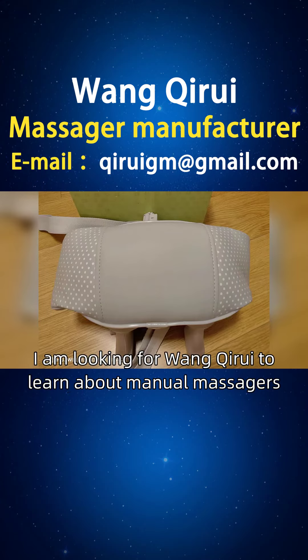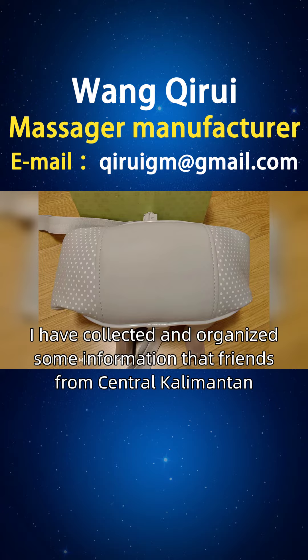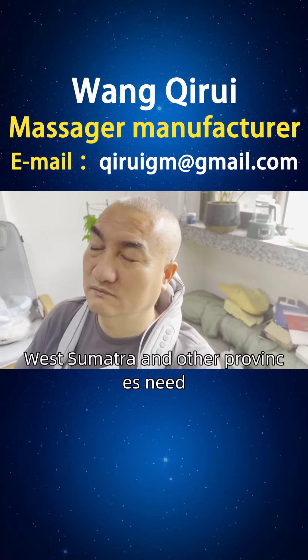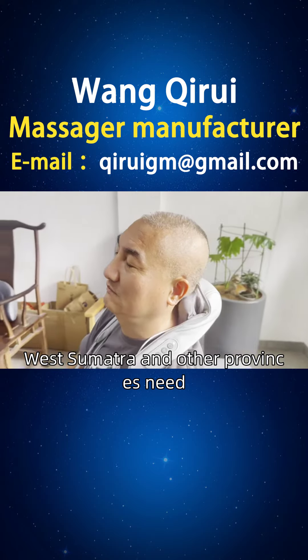My friend from Indonesia, I am looking for Wan Kairi to learn about manual massages. I have collected and organized some information that friends from Central Kalimantan, Papua, West Sumatra and other provinces need.